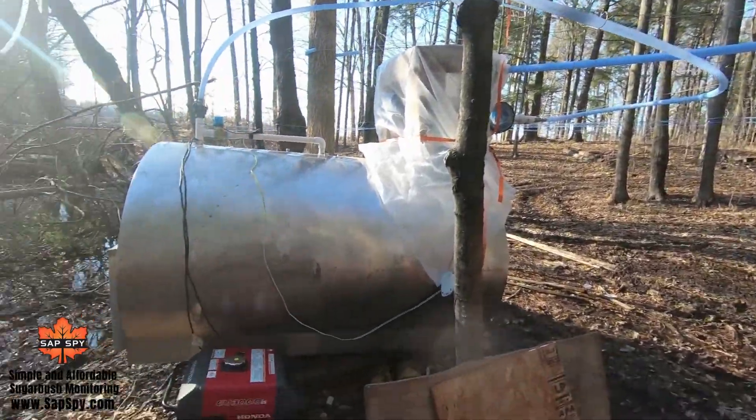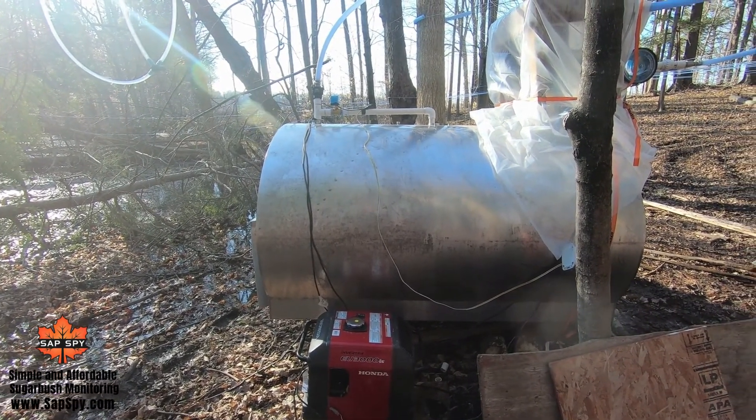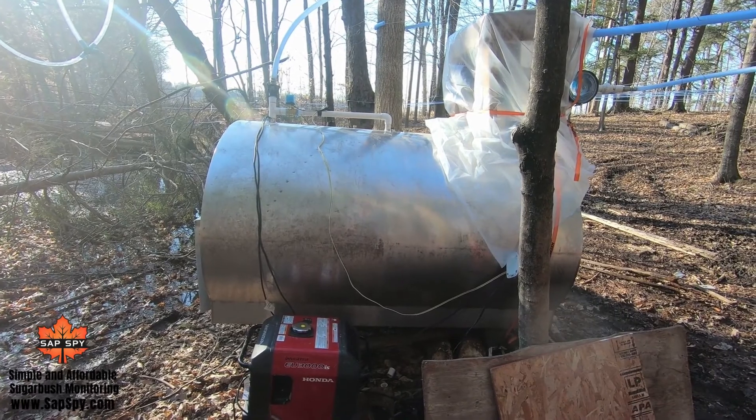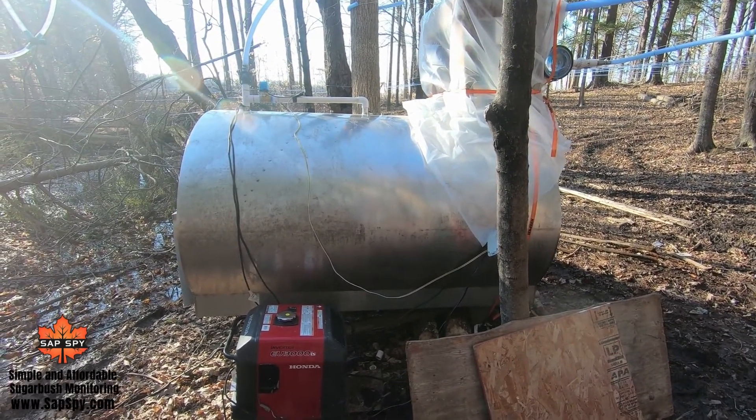Here we are at the Scar to Maple Farm sugar bush. This happens to be a remote location — we have an 800-gallon bulk tank along with a mechanical releaser. We don't have power back here, so SASPY allows us to still monitor the sugar bush even without power in this location.